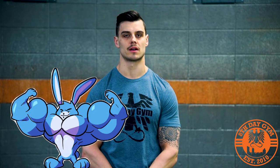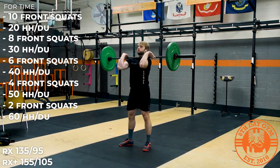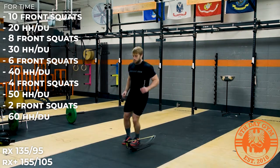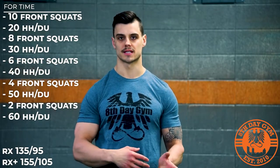The workout we have planned is called Easter Bunny. It's an old school workout — I haven't done it in a while, so we're going to throw this one at you. It has front squats and some jumping. The RX version is: 10 front squats, 20 hurdle hops, 8 front squats, 30 hurdle hops, 6 front squats, 40 hurdle hops, then 4 and 50, and finally 2 and 60.